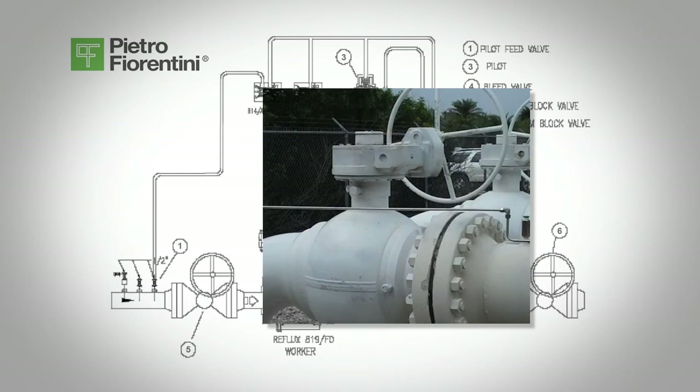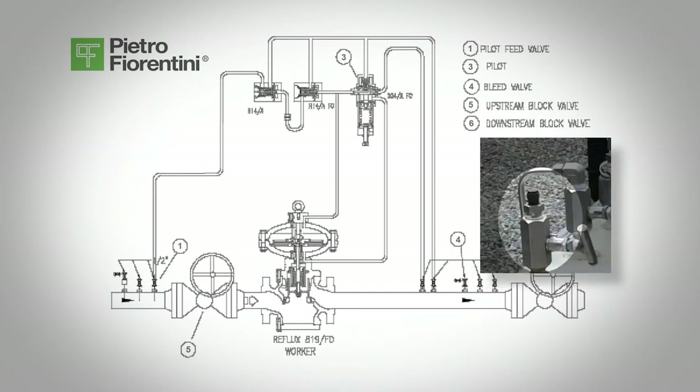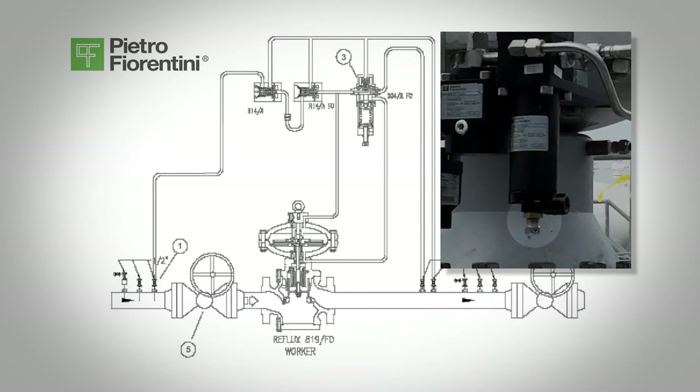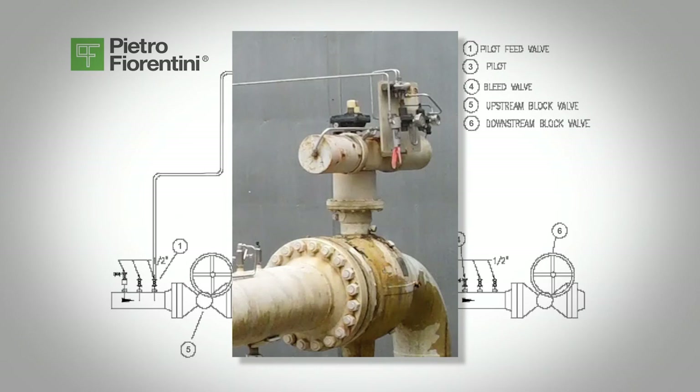You will hear a ping or a clunk sound in the top of the regulator. Partially open the downstream bleed valve, valve 4, and check the set pressure of the regulator. Slowly adjust the pilot screw, 3, clockwise to increase the pressure or counterclockwise to decrease the pressure. Once the pressure is set, the regulator is now ready for service. Slowly open the downstream block valve, valve 6, and once flow begins, check the position indicator of the regulator to make sure it is moving and the regulator should begin to operate.